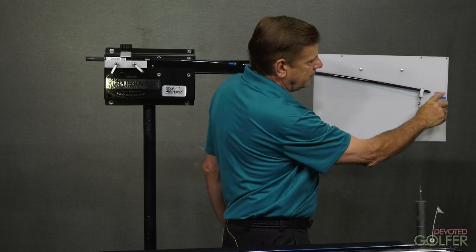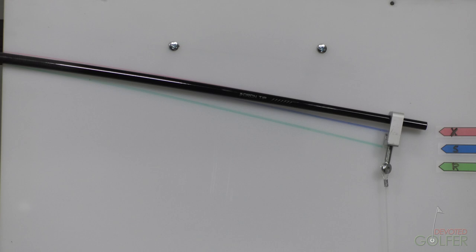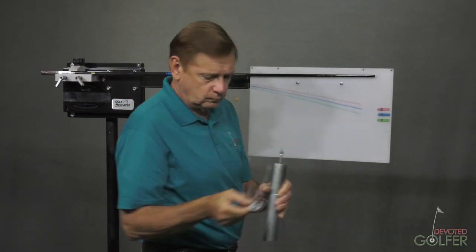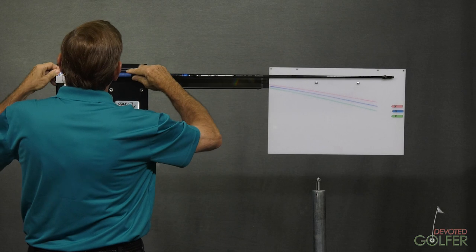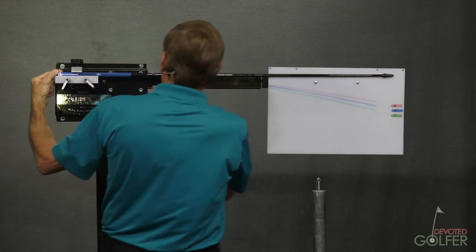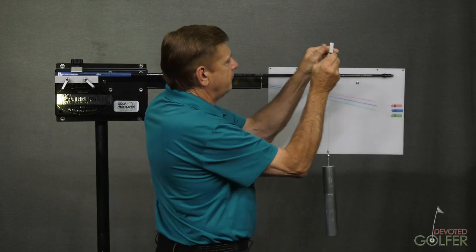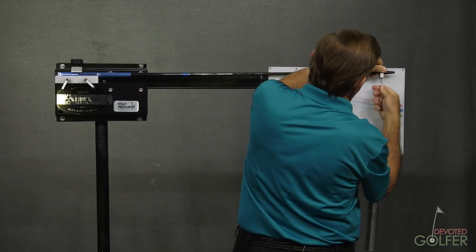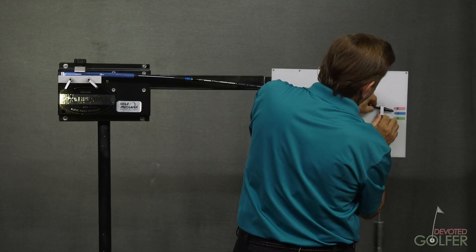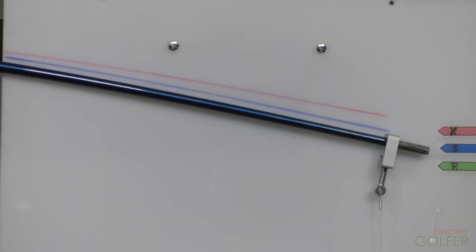I've marked on this board X-Flex and traced where this X-Flex shaft lies. Now I'm going to change the shaft and put on an S-Flex shaft. What's important as you do this is that you maintain what I would call the beam length — the section from this part of the clamp to the tip where you're going to apply the weight. With this shaft on and the weight applied, you see that it comes to my S-Mark. So this is an S-Flex shaft.